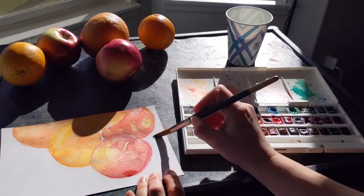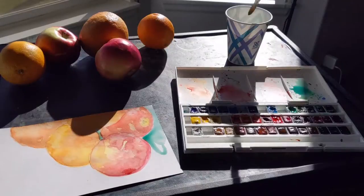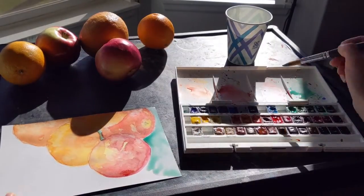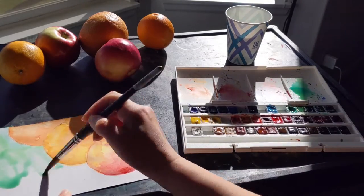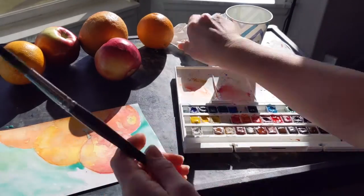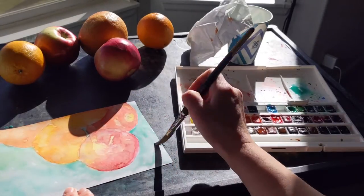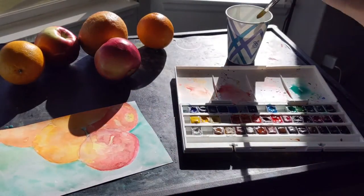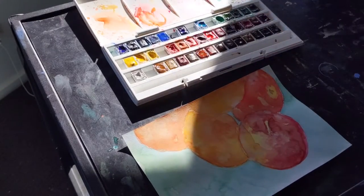For the background, you want your fruit or your still life to be mostly dry when you do this so it doesn't all blend. Be careful of the edges — do a little more carefully at the intersection between the fruit and the negative space, which is the background. I'm doing just a wash of color. If you wanted to make it into something or show the surface that your still life is on, that's great too.